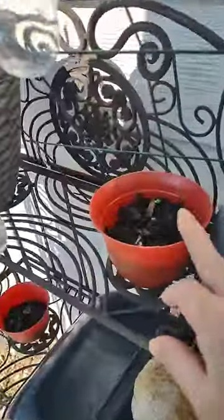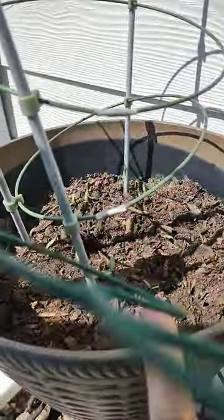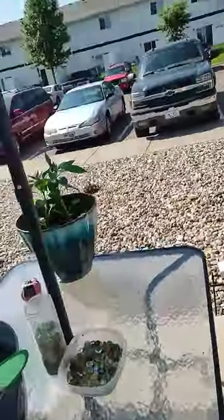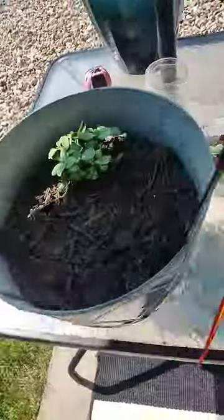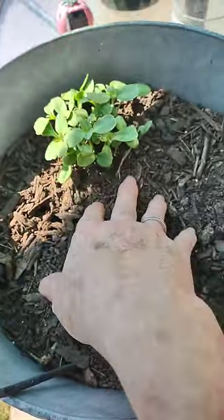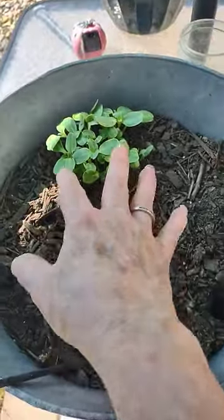Over here I have basil and parsley seeds growing. I put tomato seeds here, they are growing. Everything gets the morning sun and then I put up the umbrella. This is like a carpet I got from the Dollar Tree and I laid it out and the tomatoes are growing.